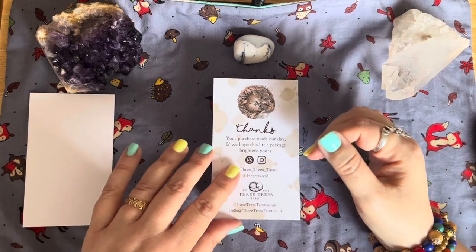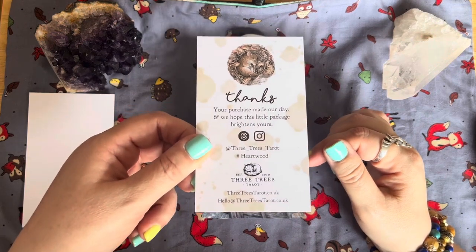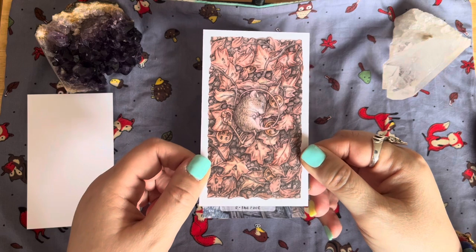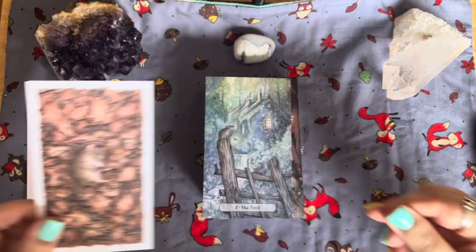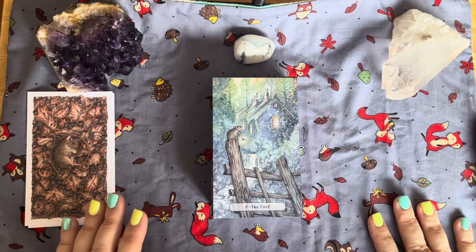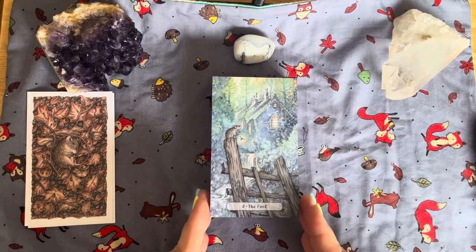We have a thank you card from Three Trees Tarot with the web address on it. I'm hoping you can see these okay — I'll hold them up. The backs of the cards are absolutely stunning. I just love their decks. I'm so grateful to have been sent this deck for review — to be one of the first people to see it.